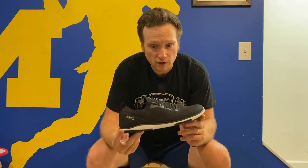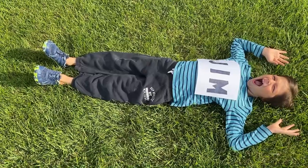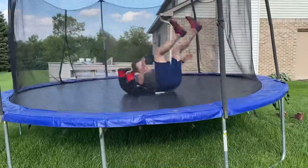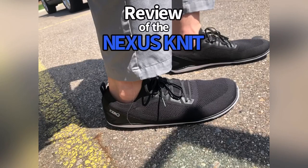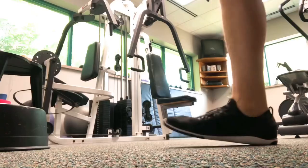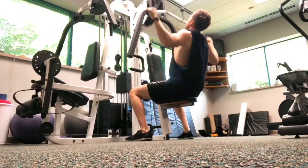The new Nexus Knit by Xero Shoes is my new favorite slip-on gym shoe — not to be confused with my trip-on or flip-on gym shoe. I call this a slip-on gym shoe because of the single piece construction, which makes it really easy to slip on and off, kind of like a rain boot.